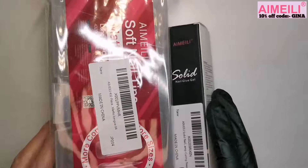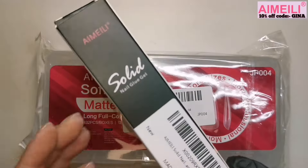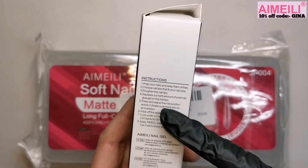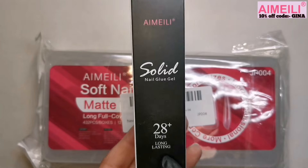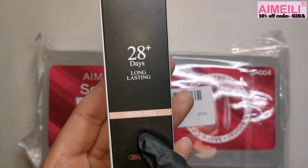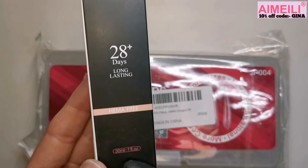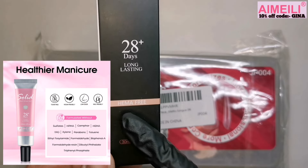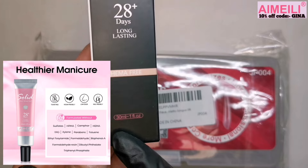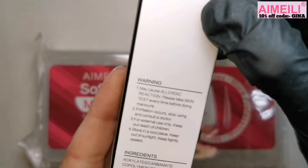Hi guys, welcome to another video. Today we've got a couple of products from Aimeili that I want to try. First off we've got their solid nail glue gel — 28 days plus long-lasting, and it is hema-free. It's actually free from quite a few toxins; I'll leave a picture on screen showing all the toxins it's free from. It's a really great formula, especially for people who suffer with allergies, and you get 30ml.